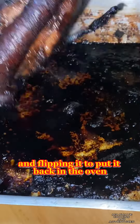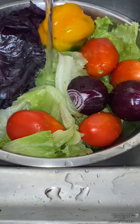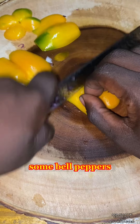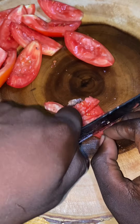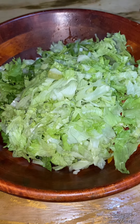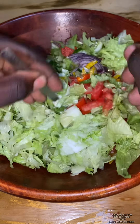Just checking on the pork and flipping it, then putting it back in the oven. I went on to make a raw salad with red cabbage, red onion, some bell peppers, tomatoes, and some lettuce. I sprinkled a little salt, added it to mayo, drizzled a little lime juice on it, then tossed it around.